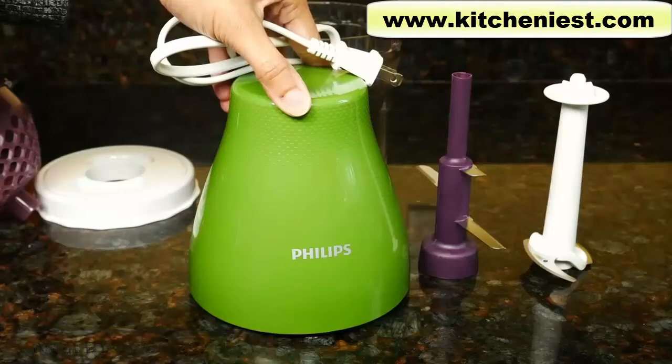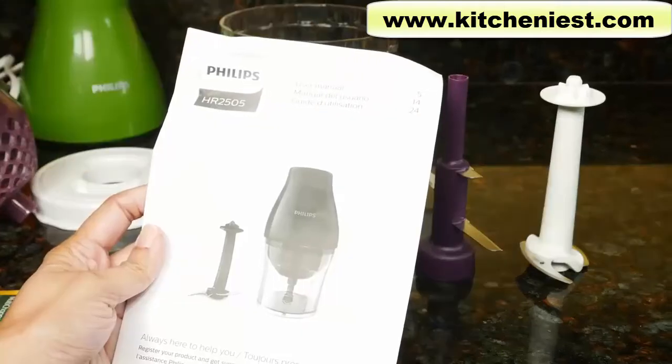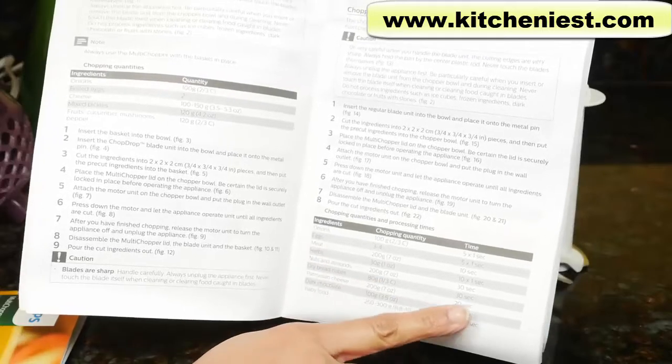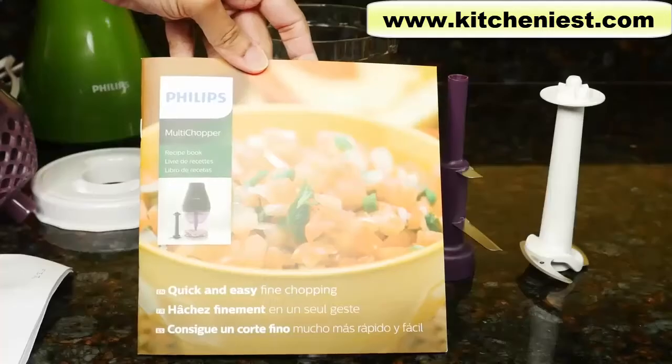This is the motor unit that sits on top. The unit comes with an instruction manual which lists the ingredients, chopping quantity, and time for processing.